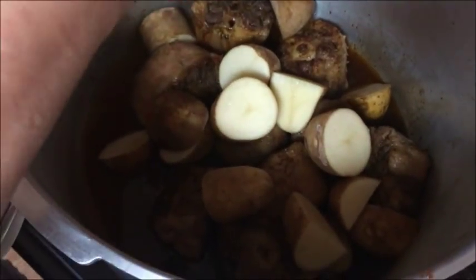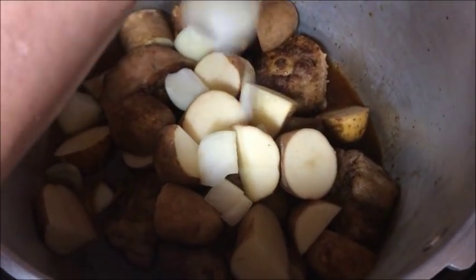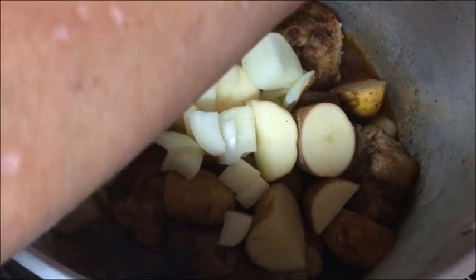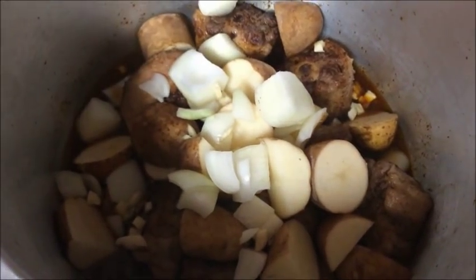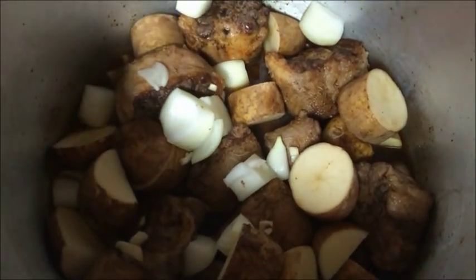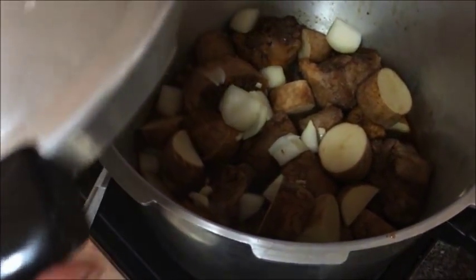Then we're going to add the onion, and the last thing that's going to go in is some of our garlic, which we're going to put around. We'll put all this together, and then we're going to simply put our lid on. You follow the arrows on your cooker.